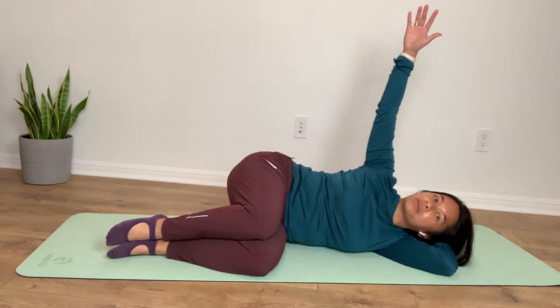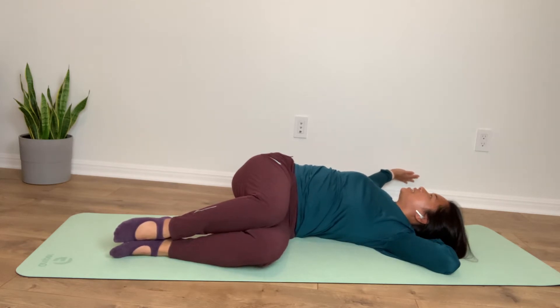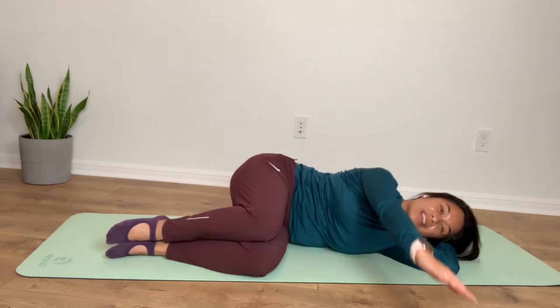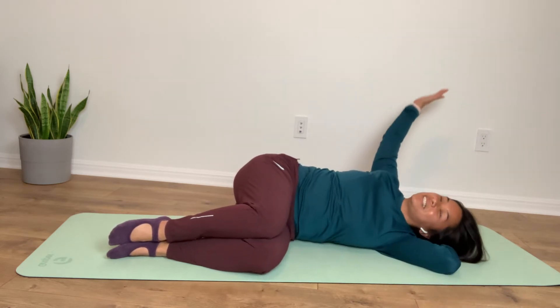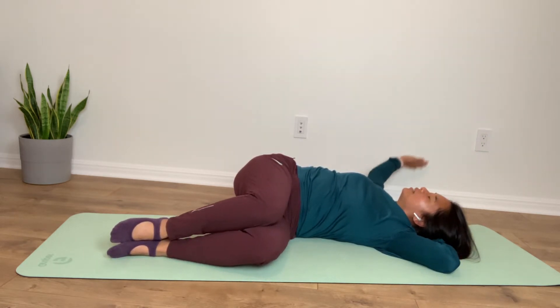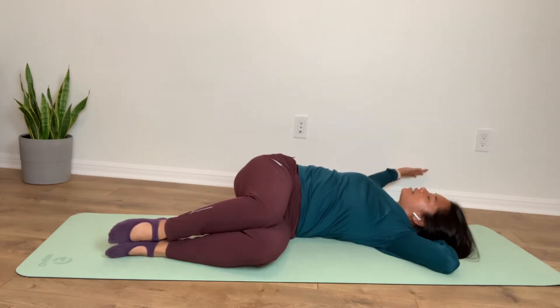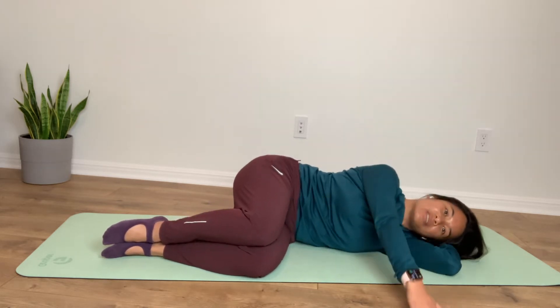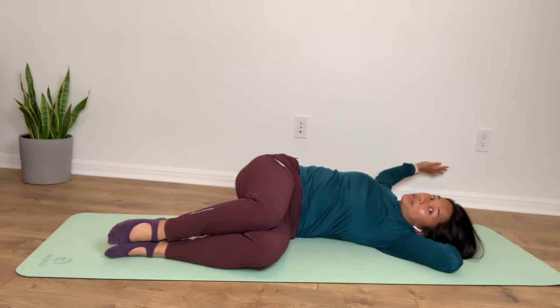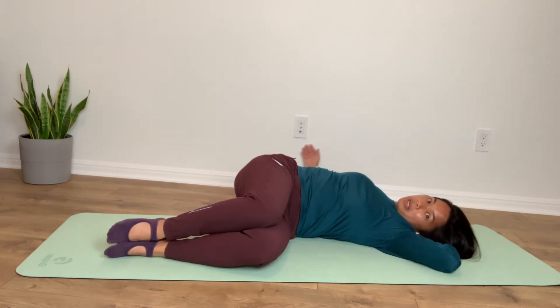One of my favorites that I just do pretty much every day is that big twist — that open book rotation. Letting gravity get you deeper there into that stretch, and then into your last little hang out there for a bit, and then bring that arm up by your ear and down by your hip.